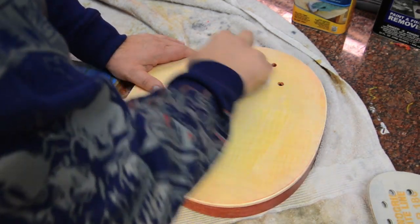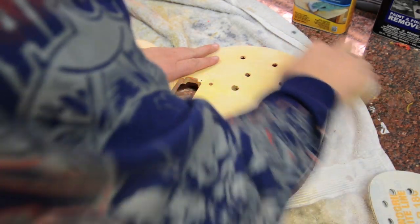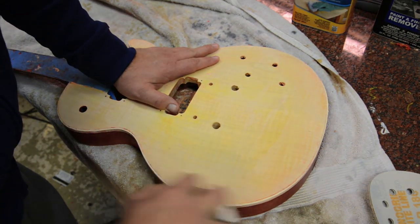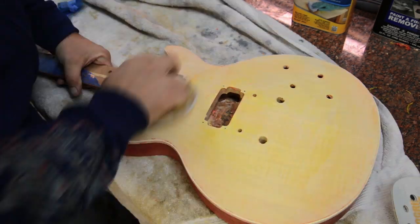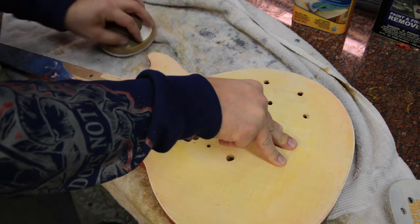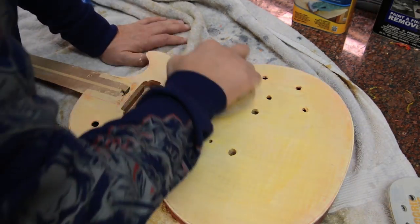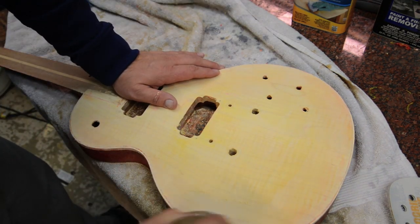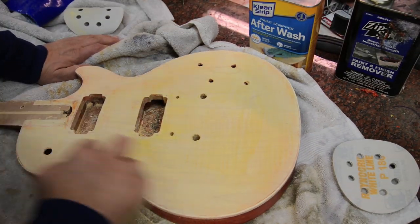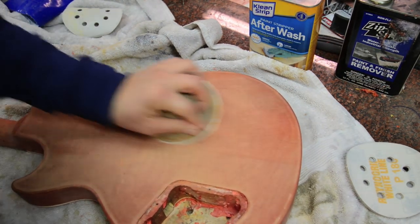I'm going to get some 240-grit sandpaper and start sanding the top to make sure I get all the scratches off from scraping — a couple scratches here and there. I'll take the sandpaper, go back and forth, and clean up the top. I'm not using a power sander here because I do not want to recontour the top at all — I just want to clean up. I'll speed up the video here as well. It's really just sanding the top, getting it clean — a lot of back and forth with the sanding, getting the body prepped.